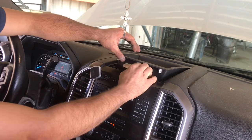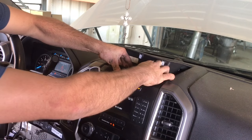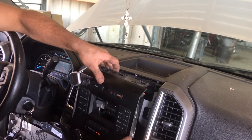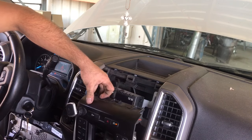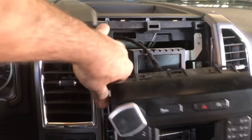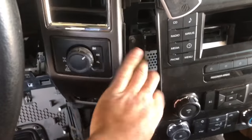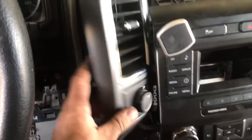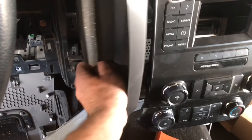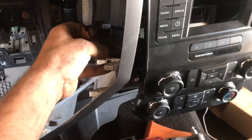Once those are removed, we can pull up on the back of our radio trim piece, pull away, do the same with the bottom, and swing it out of the way. Once that's out of the way, start at the top and simply pry back and that whole piece will come off. We will need to disconnect our four-wheel drive switch if you have one — make sure the ignition is not on when you do that, or you'll get some fault codes.